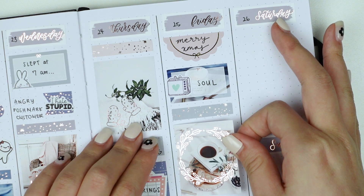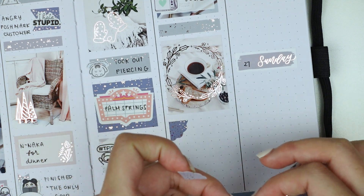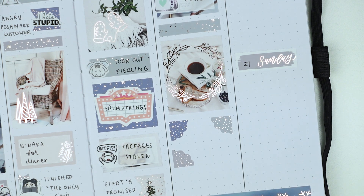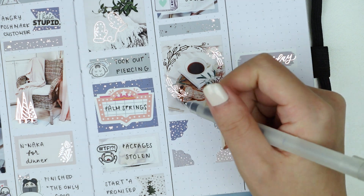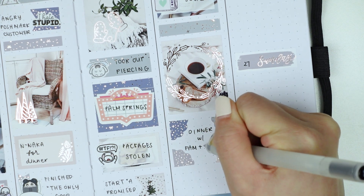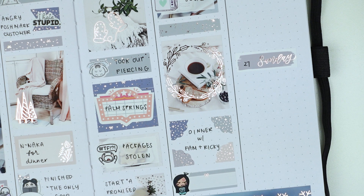Friday was Christmas, so I used a scallop sticker from the kit to mark that, and then I used a Hello Petite Paper TV sticker to mark that Ricky and I watched the movie Soul. It was okay for us — I know a lot of people really loved it and I thought it was really insightful, so I'm sorry if I offend anyone. But for us it wasn't the greatest Pixar movie, it also wasn't the worst — it was just kind of in the middle somewhere.